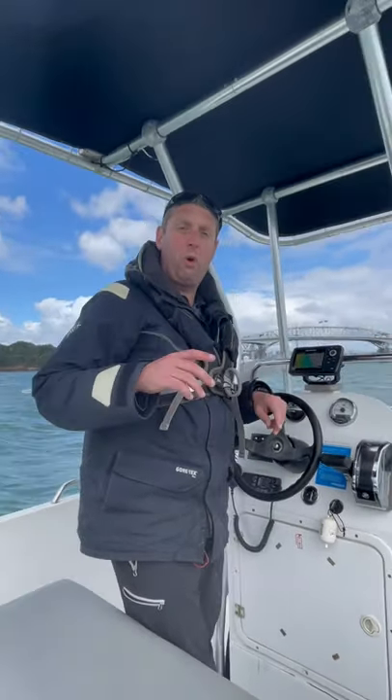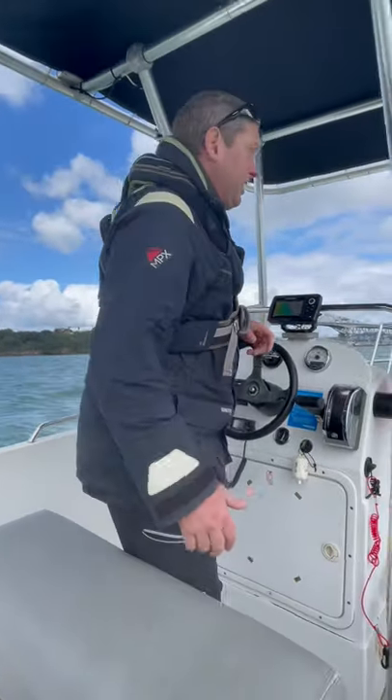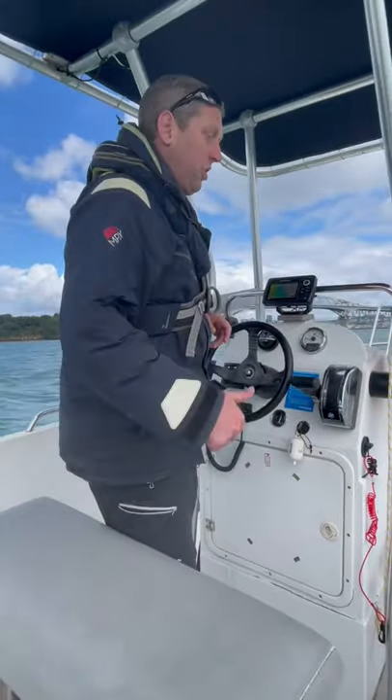I should have probably mentioned earlier on that most swing moorings are owned by somebody, so you normally need permission to use swing moorings like this. Anyway, I know the guy who owns this mooring, so we're all good.